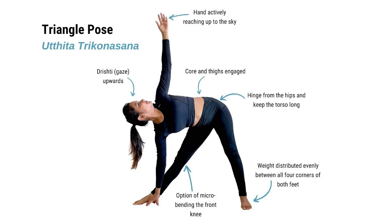Uthita Trikonsana. Uthita means extended, stretched. Trikona — tri is equal to three, pona is equal to angle — is a triangle. This standing asana is the extended triangle pose.